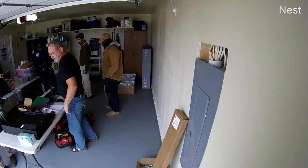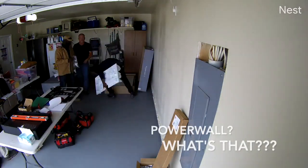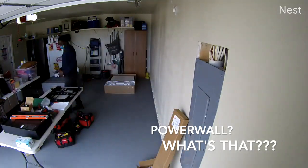The biggest question I've been asked since talking about this to everyone that'll listen is: what are these for? For some reason, I assumed everyone had heard of the Tesla Powerwall — apparently not.